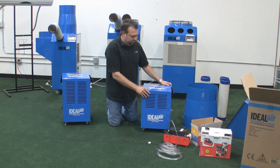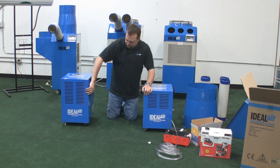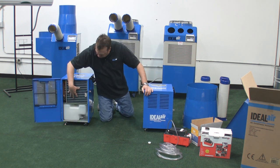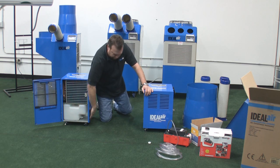We have two versions of the condensate pump: up to 60 pints a day and up to 100 pints a day. They both work on the same principle — water is collected on the coil, goes into the drain bucket, and you can either hand dump it or hook up your permanent drain.